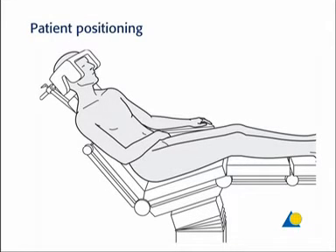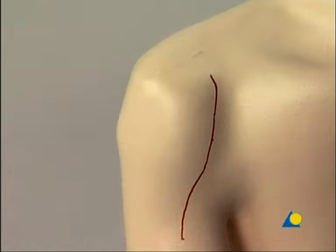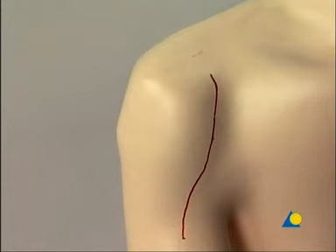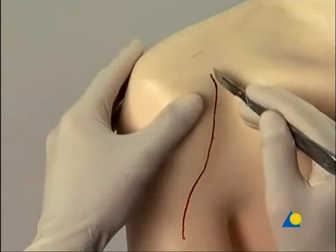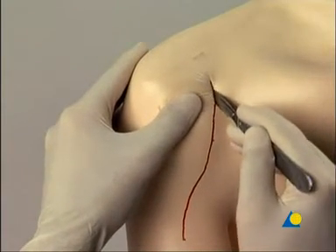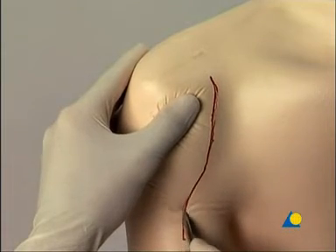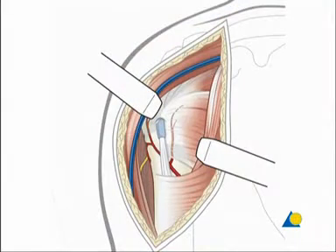Surgery is normally performed with the patient in the beach chair position. The appropriate surgical approach is an anterior access in the delto-pectoral sulcus. The incision starts at the coracoid process and extends to the humerus at the level of the deltoid tuberosity. The cephalic vein is identified proximally and usually retracted laterally while exposing the delto-pectoral plane.